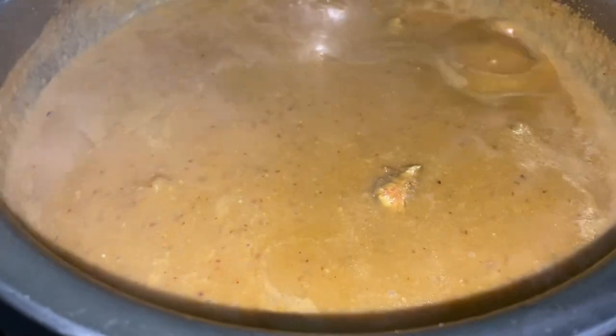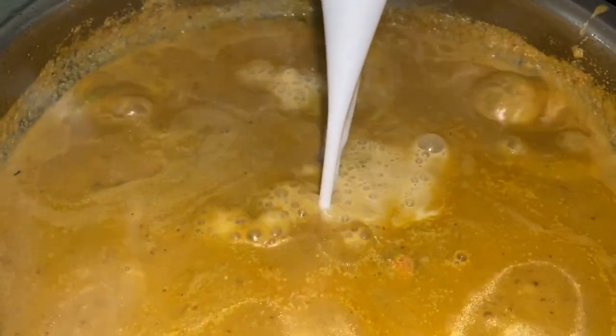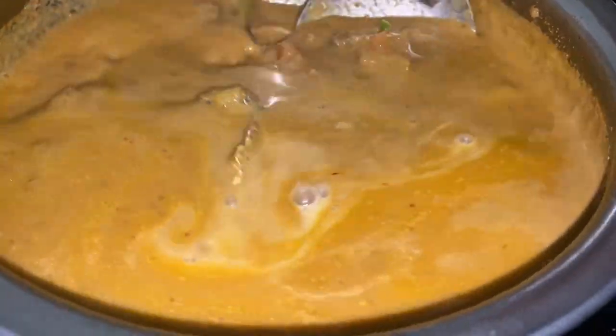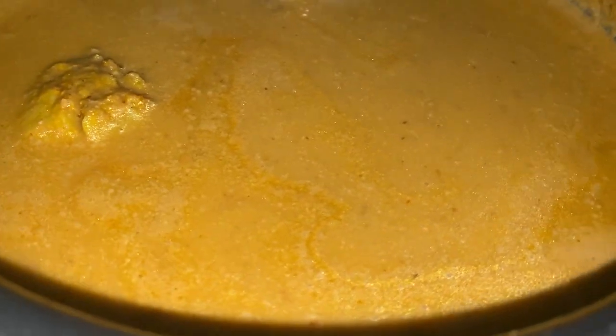Give it a nice stir. Now along with this we are going to add in the thick coconut milk — just give this a nice boil so the fish gets cooked. Give it a nice gentle stir. Here you need to adjust the taste — add salt to taste. Cook this only for 2 minutes because the fish is soft and will be nicely cooked. If you overcook it, it will lose its taste.